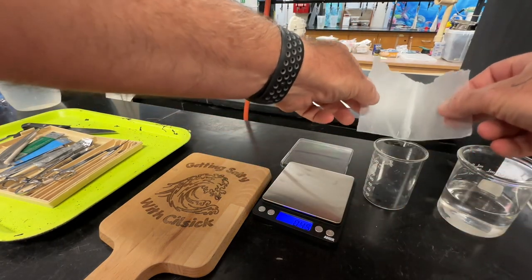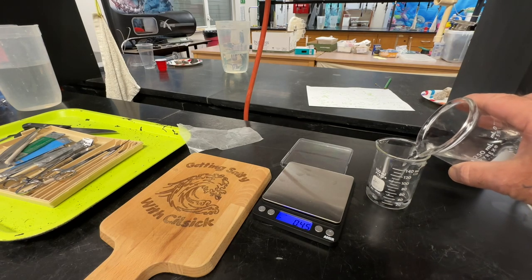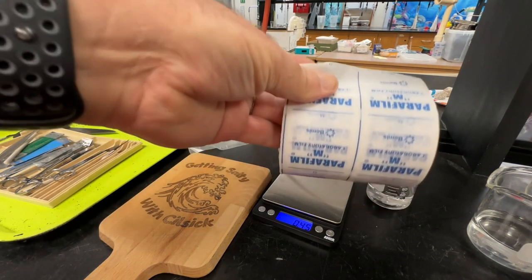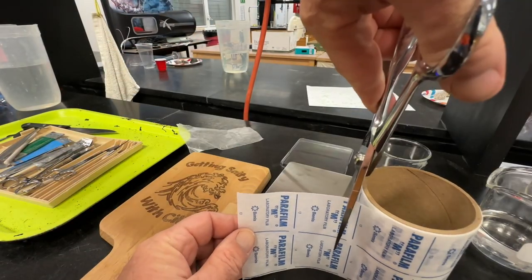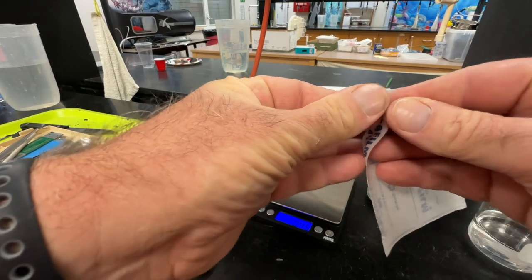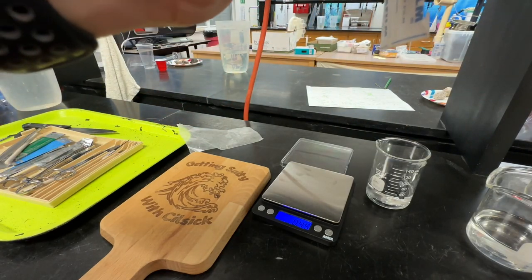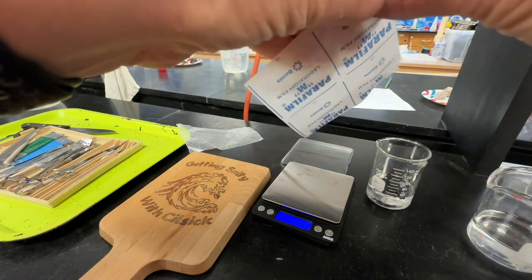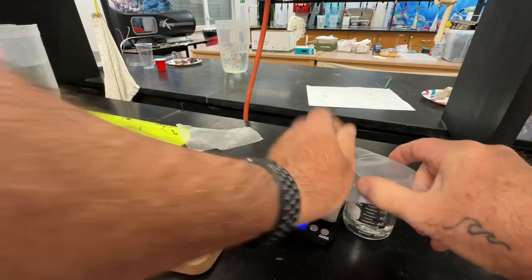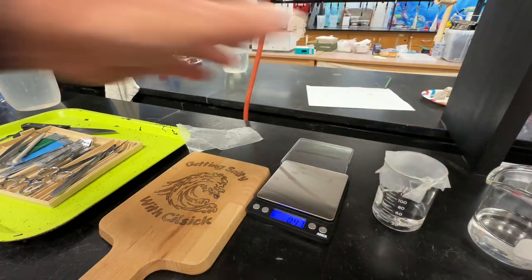Then we're going to take this material, put it in our beaker. We're going to pour enough 30% hydrogen peroxide to cover all the parts and pieces — it doesn't have to be a lot, but it's got to cover it. Then we're going to take a piece of parafilm, cut off about four squares, separate it, and cover the beaker with it. Then we'll take a piece of masking tape, put it on the beaker, and label it so we know what it is.